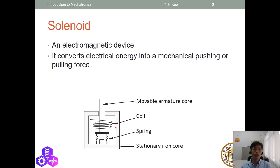For the solenoid, this is an electromagnetic device. A solenoid is a very common actuator. It has four parts: a movable armature coil (the red part), a coil, a spring, and a stationary iron coil.